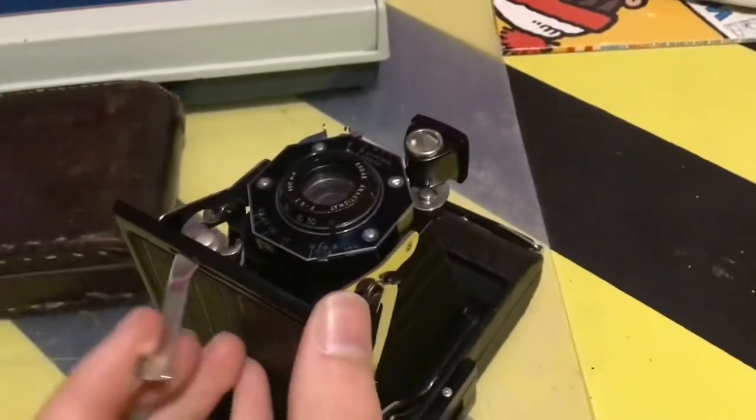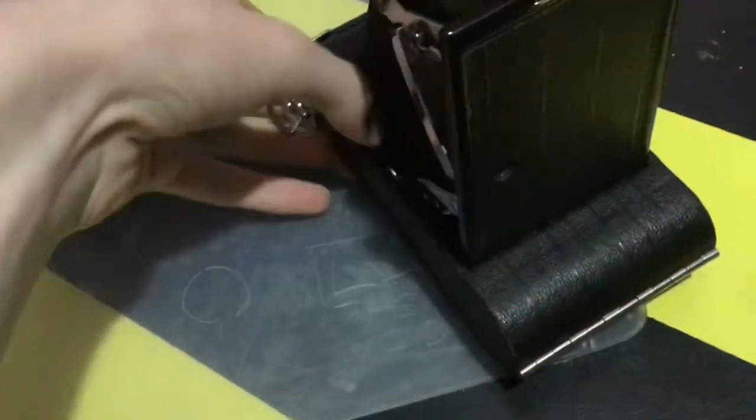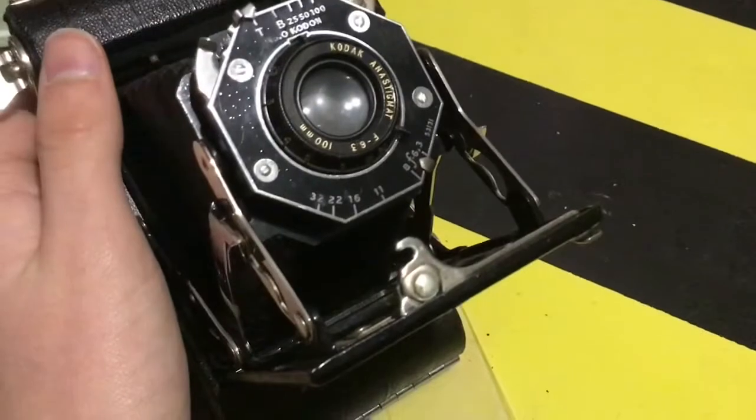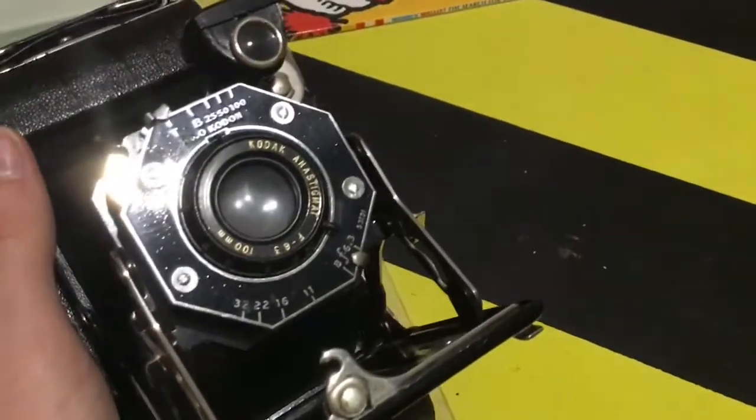I bought this from an antique store. It was £42. I doubt it works, but it'll still make a cool piece in my room. It's a Kodak camera.